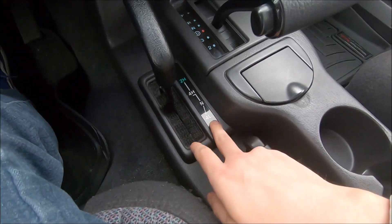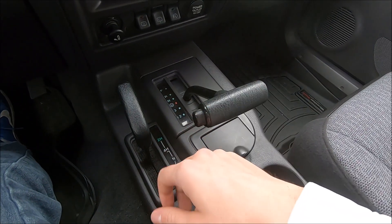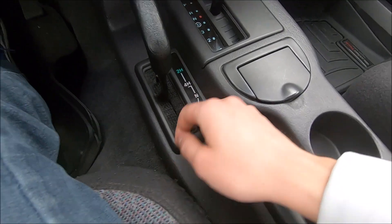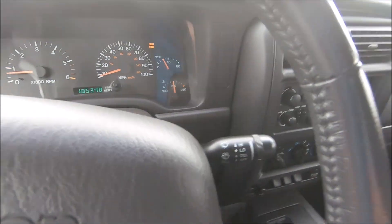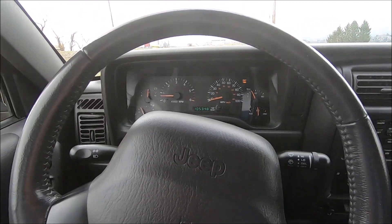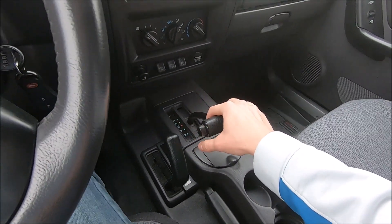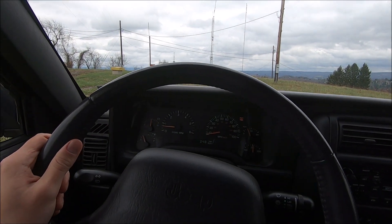Now I'm going to show you guys how to shift from four high into four low. It is recommended to do this while you are coasting at two to three miles an hour in the neutral position. So neutral, and then look at this little diagram right here — you move the lever to the right and then back. You don't want to stop in the neutral position. No problem at all — it went right into four low. The part-time light stayed on because you are still in part-time four-wheel drive. The engine speed will be higher than it was in four high — about three times higher.